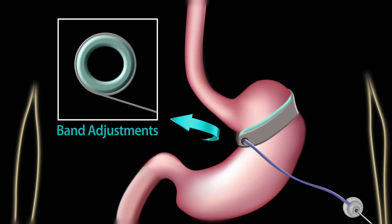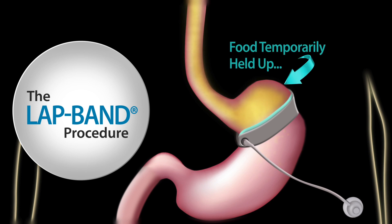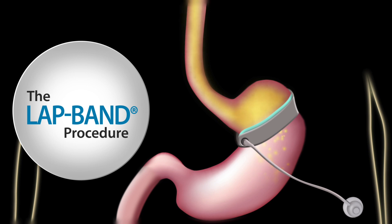The port is used to fill or empty a balloon that is on the inside of the band. This allows us to adjust the band — tighten or loosen — and control the rate at which each bite of food travels across the band to the lower part of the stomach. The lap band works because each time you take a bite of food, it gets temporarily held up by the band. The pouch at the top of the stomach fills, and the food stays there for about 30 seconds. The food then passes across the band into the lower part of your stomach.